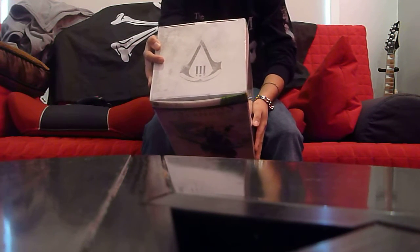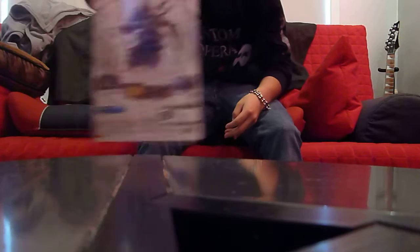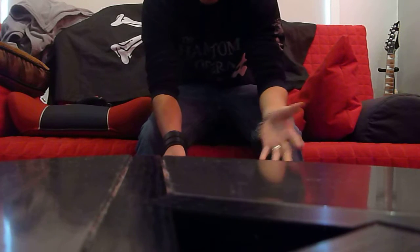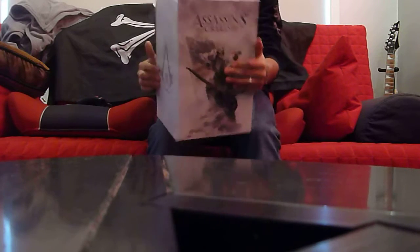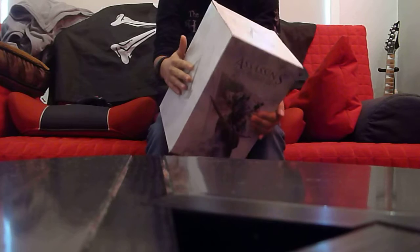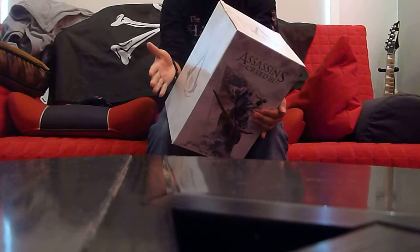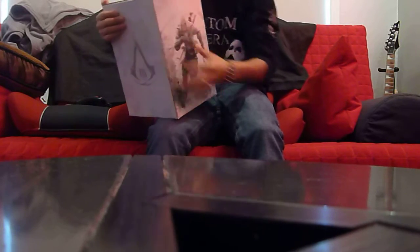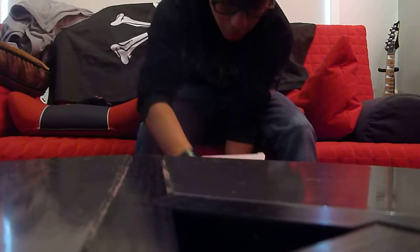So let's open it up. Classic — who wouldn't want to keep that, especially with what's on the back, and it's saying 'limited edition' all over the place. I've already opened this thing up, but I just want to open it up so you guys know what's inside for those of you who weren't fortunate enough to get the limited edition version.